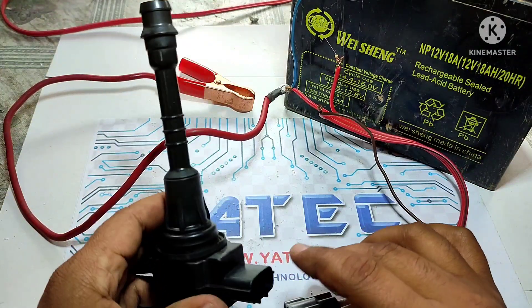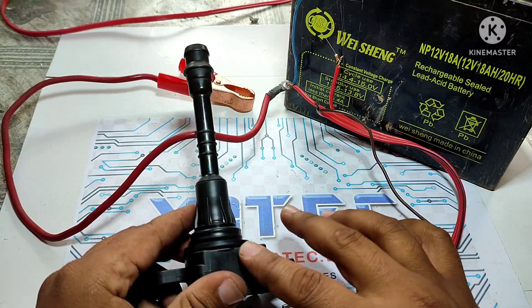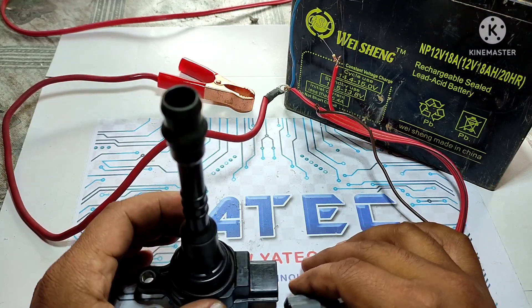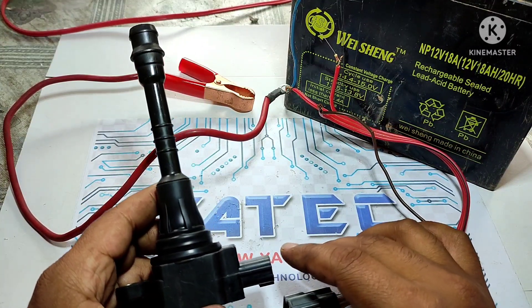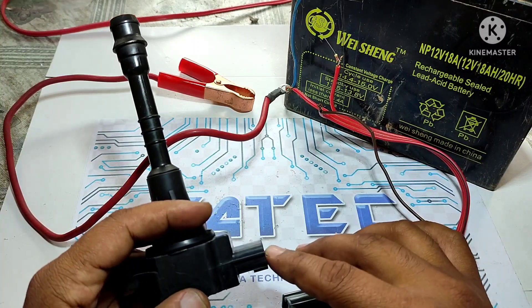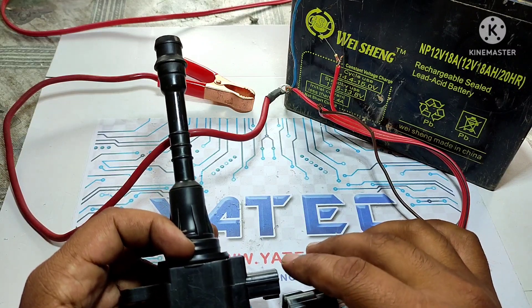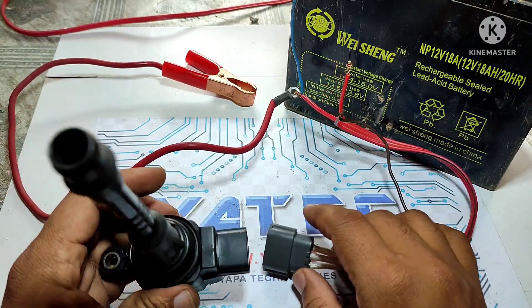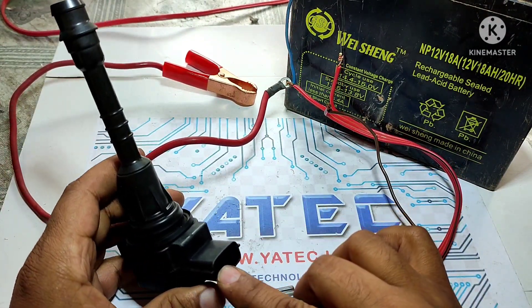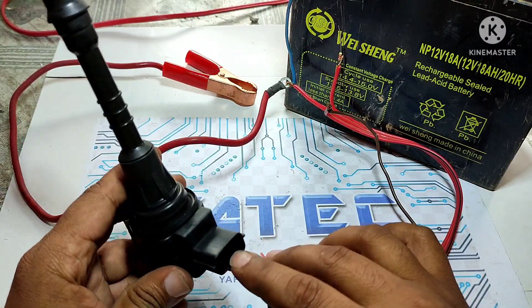Now we have found the wire connection for this ignition coil. Let's see how to check this ignition coil the correct way. I have seen many videos on YouTube checking ignition coils, but all of them use the wrong method — they give the trigger pin direct 12 volts from the battery, which will damage your coil.